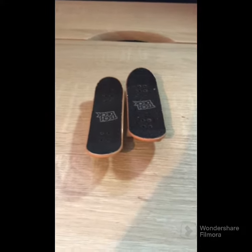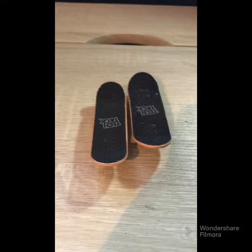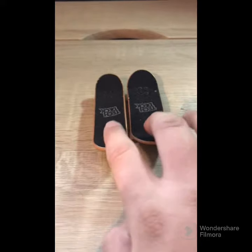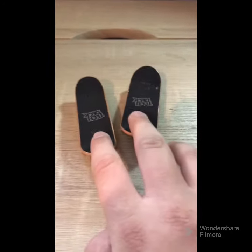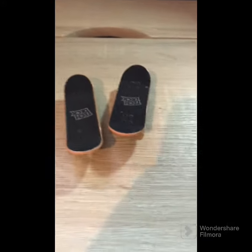Today I'm going to be showing you my preference of tech deck fingerboard you should get. In my earlier videos you may have noticed I have the thin tech deck and the thick tech deck. Again, this is all my preference — you will most likely like something else.